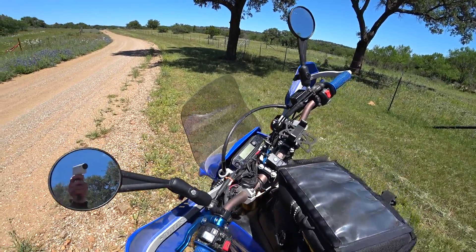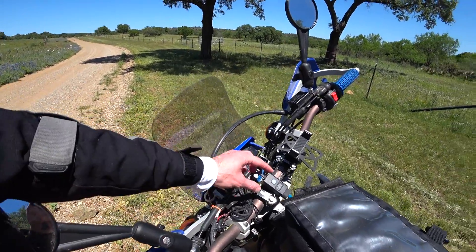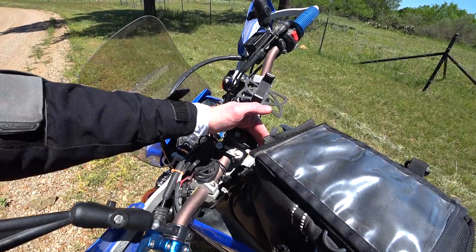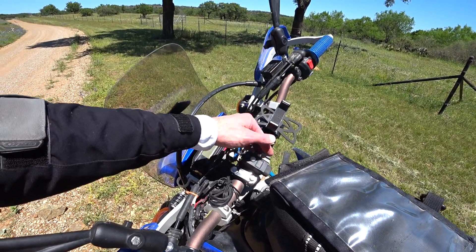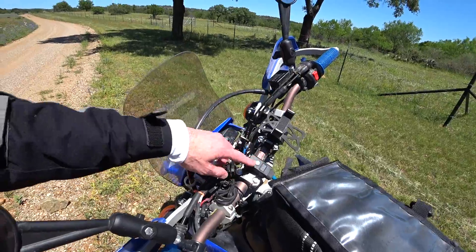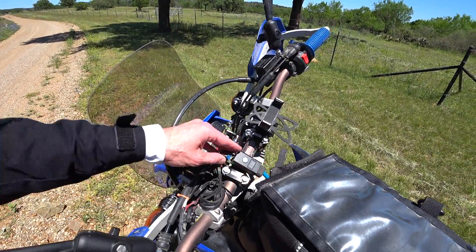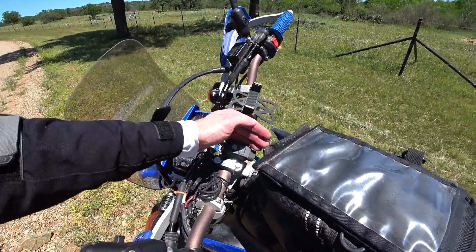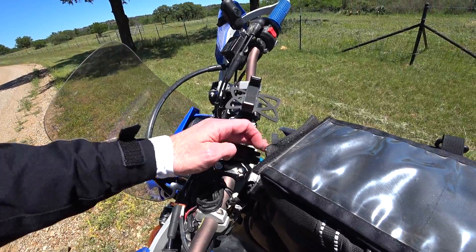Another thing I've done is I took off all the wiring that the original owner did and simplified it. Basically replaced it with a unit that has a voltmeter as well as a USB outlet. I wired that directly to the battery because it has a built-in switch, so you can use it when the bike is powered off to charge any USB type device. It also gives you a voltmeter, which is something nice to have.